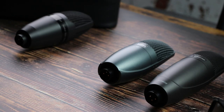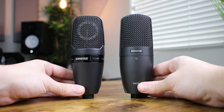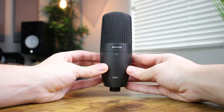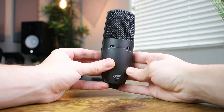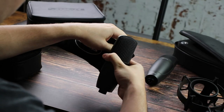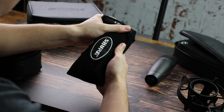Moving on to the Shure SM27, this condenser microphone will cost you around $300. It has the same shape and design as the PGA 27, but instead of all black it comes in a gray metallic finish that's also really clean and classy. At $300 it still has that solid, sturdy weight to it in terms of build quality. You still get a nice shock mount, but unfortunately you do not get a carry-on bag for on-the-go travel or storage, which might be a slight letdown for the extra price.